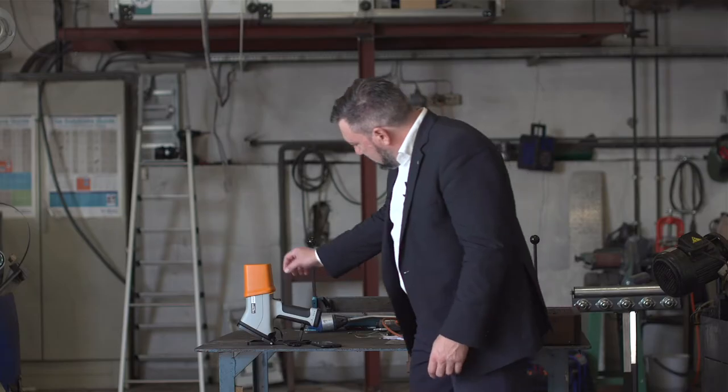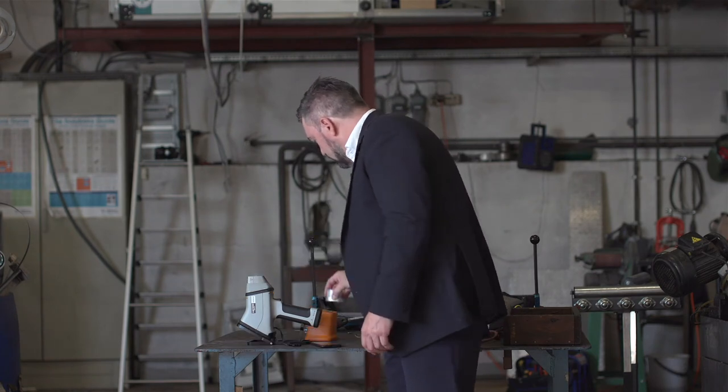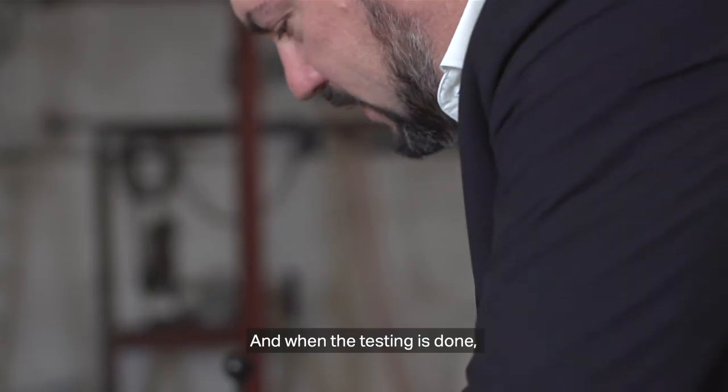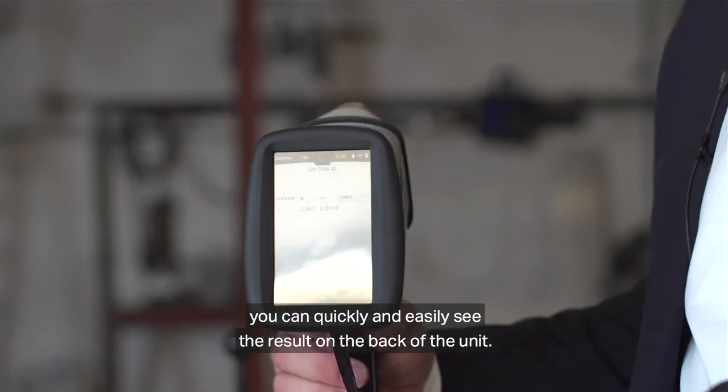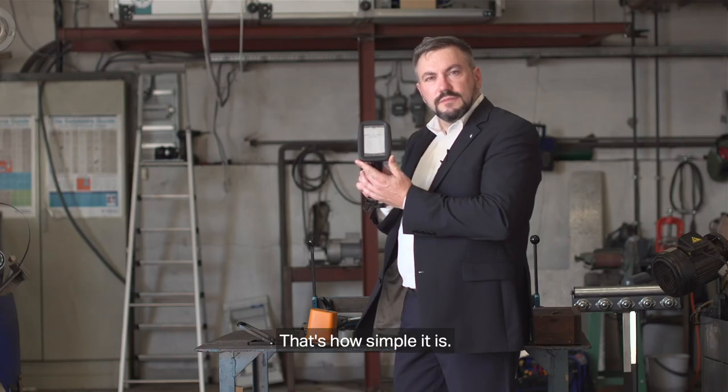And with that signal, it's done. It's as simple as taking this off and taking the sample off. When the testing is done, you can quickly and easily see the result on the back of the unit. That's how simple it is.